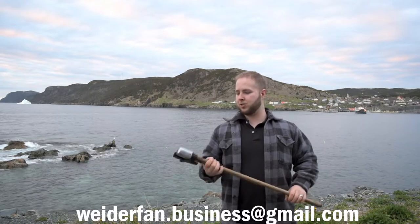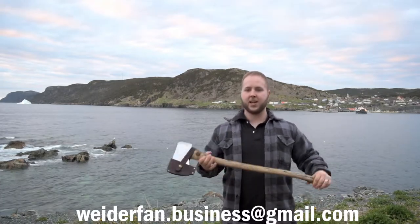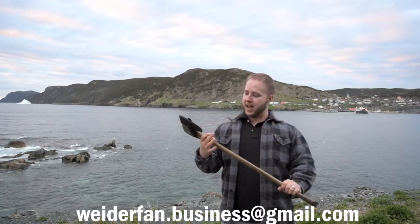It's up for sale, so if you're interested, contact me at the email at the bottom of the screen there now, and in the description box as well. It is a beautiful axe.